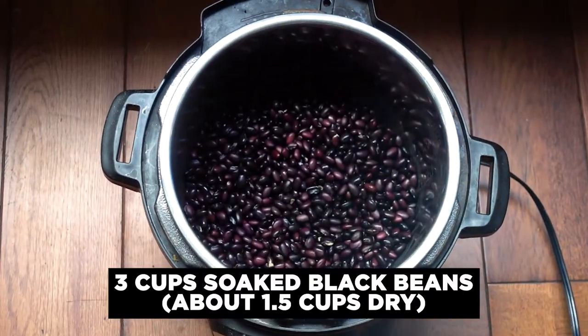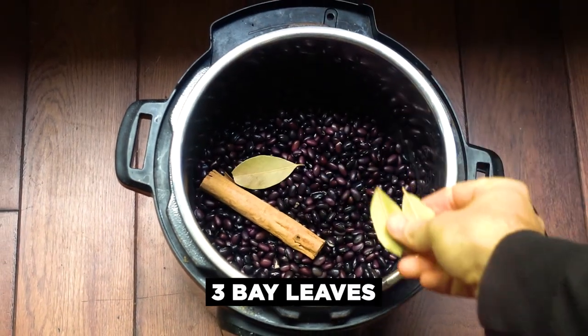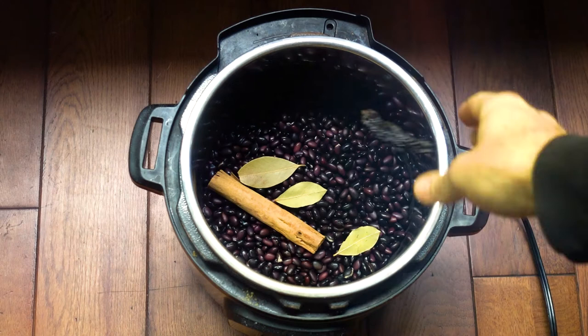So excited to dig in and enjoy this video about beans. If you have any questions or thoughts, let me know in the comments.